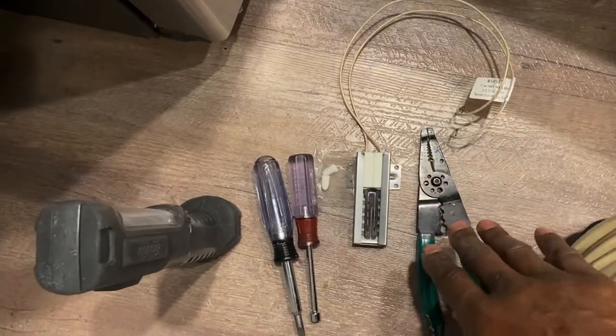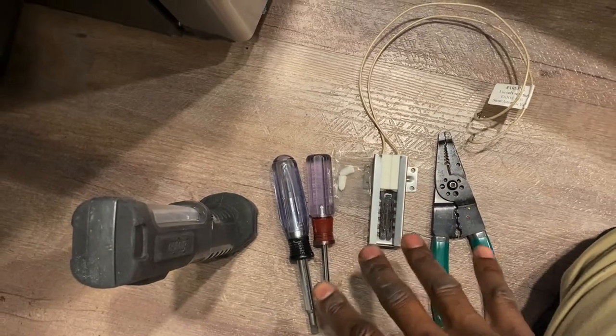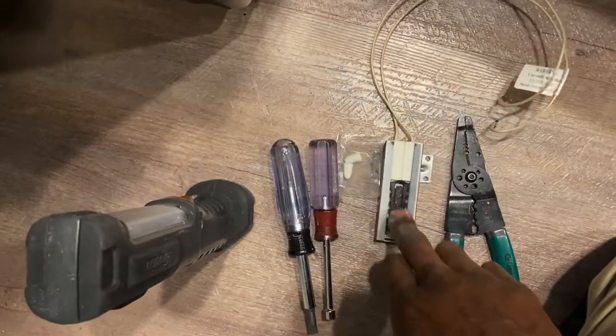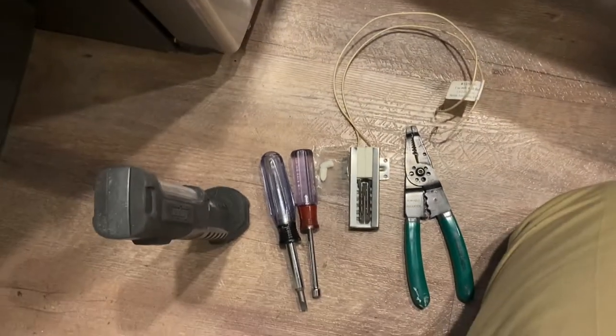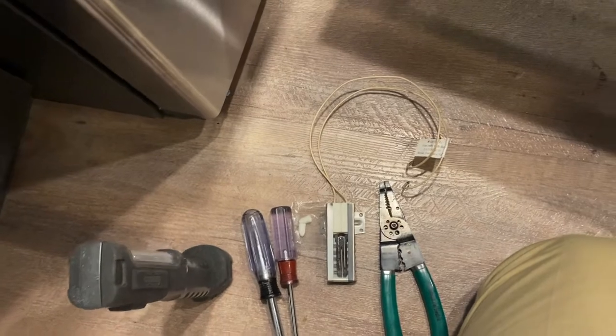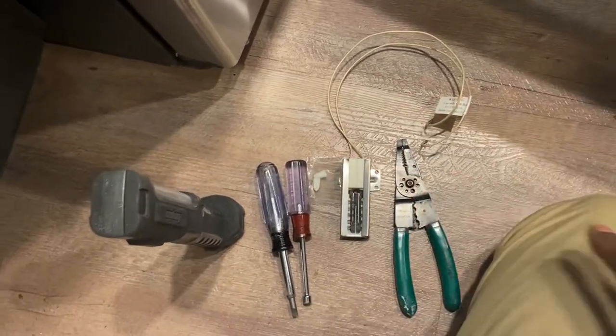These are all the equipment you will need for this repair, along with a new igniter. These are all the tools you need — you need a quarter-inch nut driver.